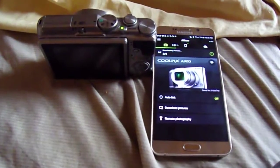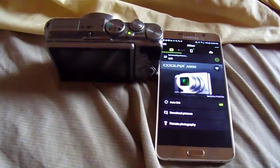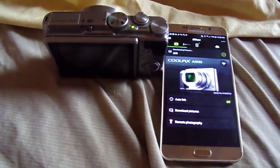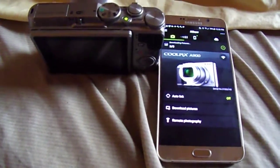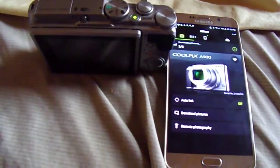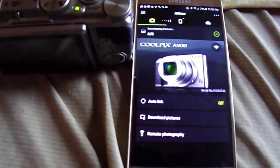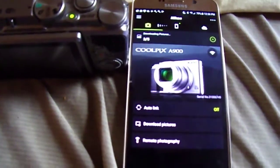This is what happens when your Nikon Coolpix A900 camera and the app downloaded to the smartphone — a Samsung Galaxy Note 5 — are connected. This is what you're going to see when your Bluetooth is transmitting pictures to your phone from the app using Bluetooth and Wi-Fi.